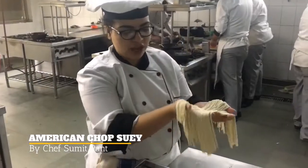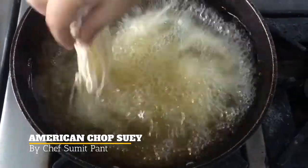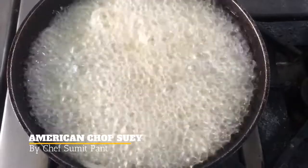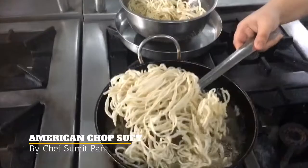Now my fresh handmade noodles are ready for hot oil. Now you can see that our noodles are fried. Now we will start off with the sauce.